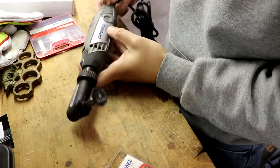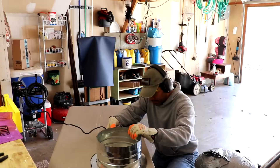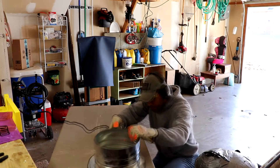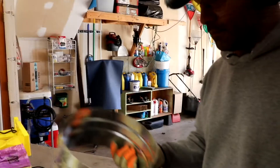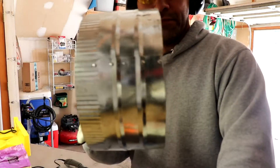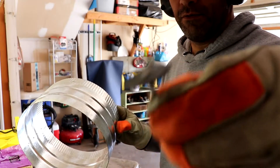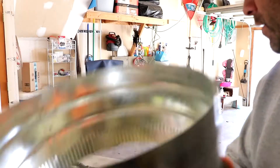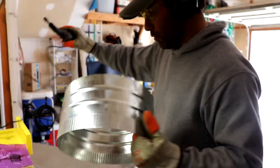I've got a Dremel 3000 and I'm going to be using a reinforced cutting wheel. I went through at least three of those reinforced cutting wheels and made some nasty sharp edges on the piece, so I put a sanding wheel on and I'm going to go around and sand all those burrs off.